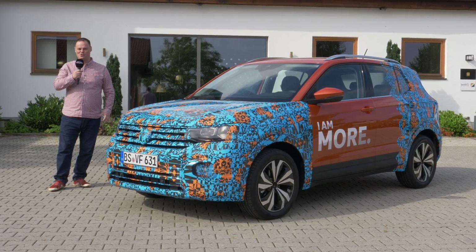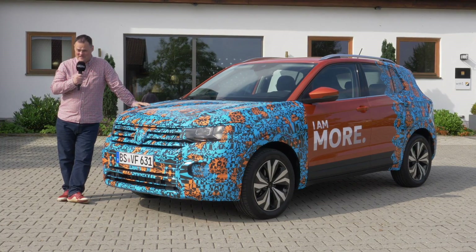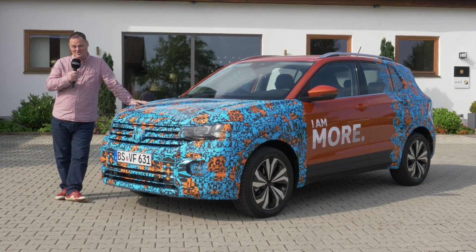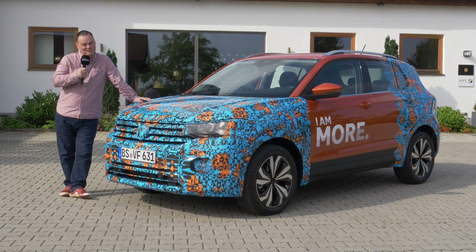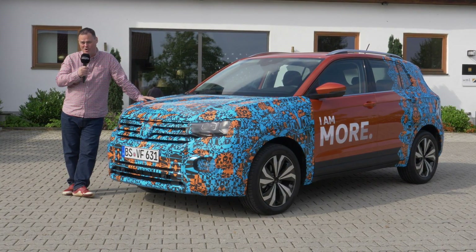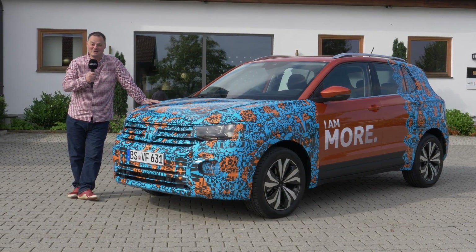Hi, I'm Brian. Welcome to Autograffool. We are here today just outside of Munich to bring you the pre-launch of the brand new T-Cross. It's the brand new, slightly smaller brother of the already very popular T-Rock. Is it any good? Do you need one? Should you want one? Let's take a closer look and find out.